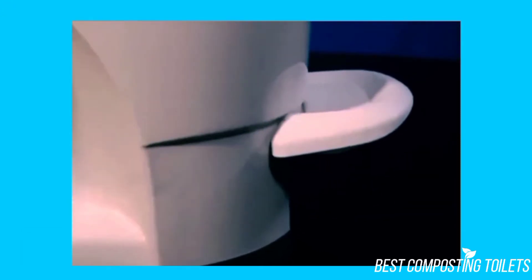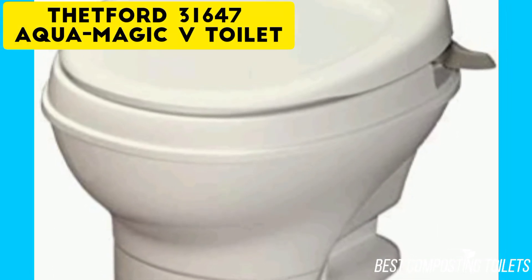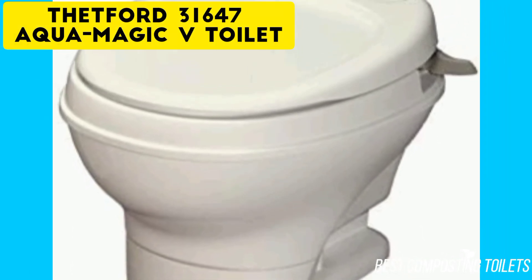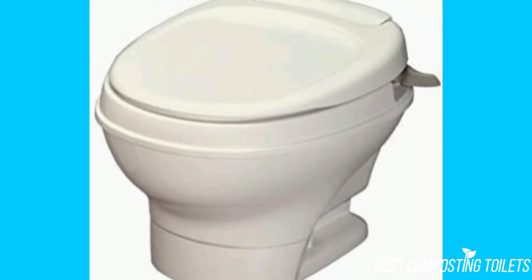Cons: Can scratch a bit too quickly. Verdict: Overall, it'll be challenging for you to find a better RV toilet in this price range than the Thetford 31647 Aquamagic V Hand Flush Toilet. Although it scratches a bit too easily, it operates beautifully and has everything you could want in an RV toilet and more.